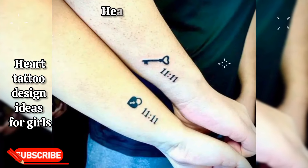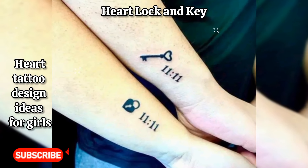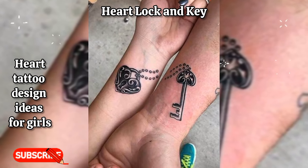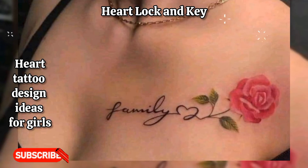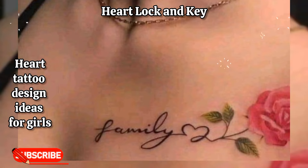Heart lock and key: a small heart-shaped lock with a dangling key, tattooed on the inner wrist or ankle, representing love and commitment. It can also symbolize unlocking one's heart.